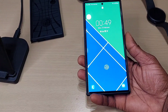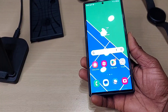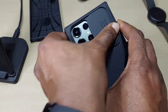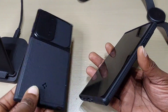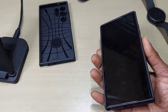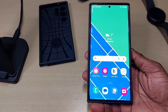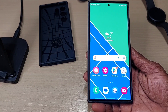That's a quick look at the Nillkin CamShield Pro case. The slide cover will definitely protect your camera lens, but for side protection I'd definitely go with the Spigen over the Nillkin. If you've got any questions leave them in the comments, and don't forget to like, share, and subscribe — thanks for watching!